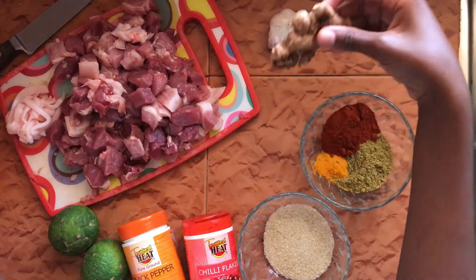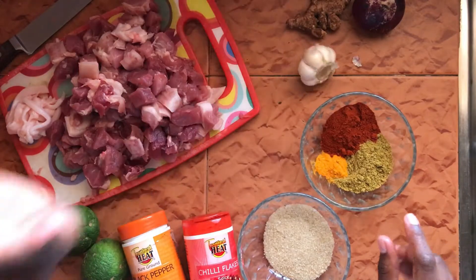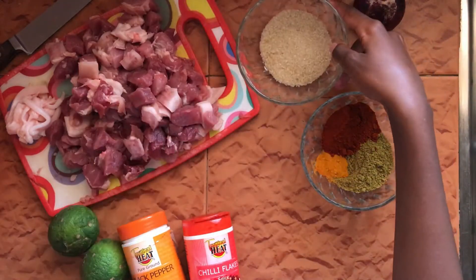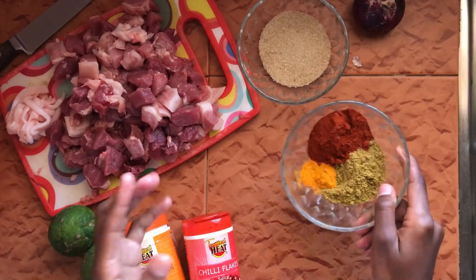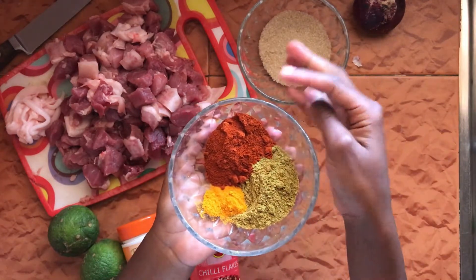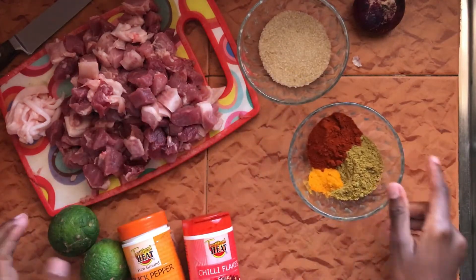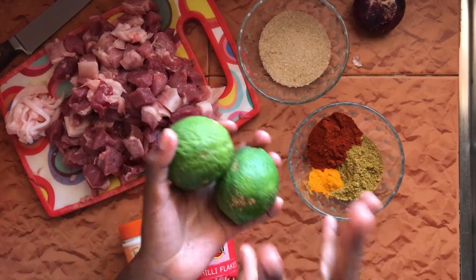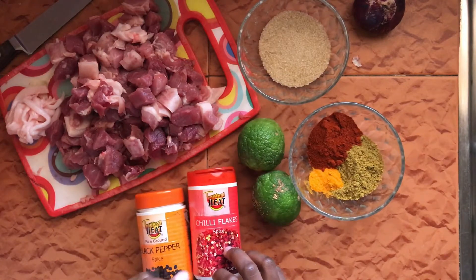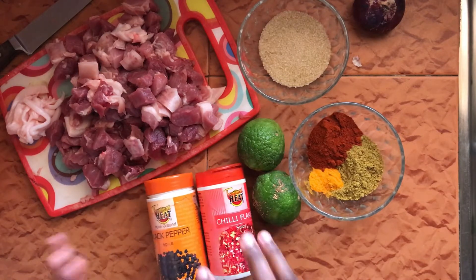I have fresh garlic and ginger — I'm going to make a paste out of those. I also have about two or three tablespoons of sugar; you could also use honey, whatever you have. For spices I have paprika, cayenne if you prefer more heat, coriander, and just a little bit of turmeric. Then I have two lemons that I'm going to squeeze and use in the marinade, and finally some chili flakes — you could use fresh chili — and black pepper.